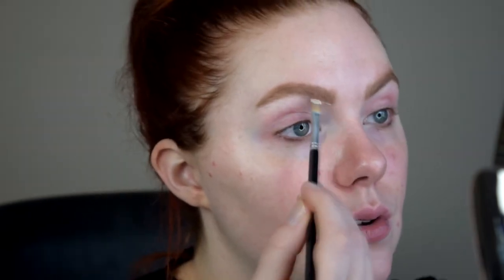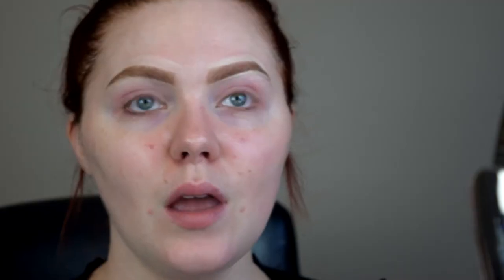I always just put concealer on one end of the brush and that is how I start to line it out. Now that you have concealer just around the brows, you can take that same brush and just lightly start to buff it out and blend it in with the rest of the skin.